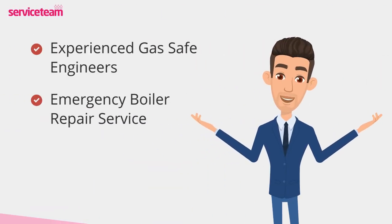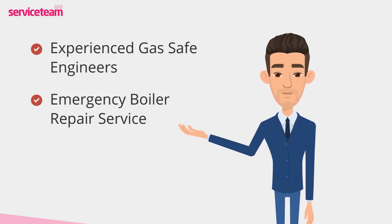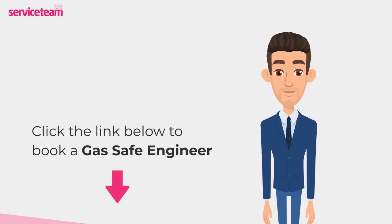Service team heating engineers can handle all boiler makes and models, including Baxi. As a professional boiler installer, we guarantee that we will meet the highest standards set by the manufacturer. Click on the link below to book a service team boiler repair. Thanks for watching, and stay warm!